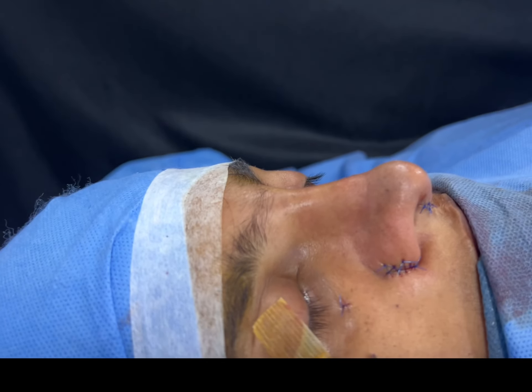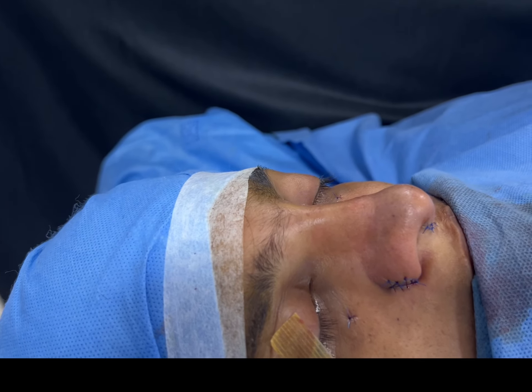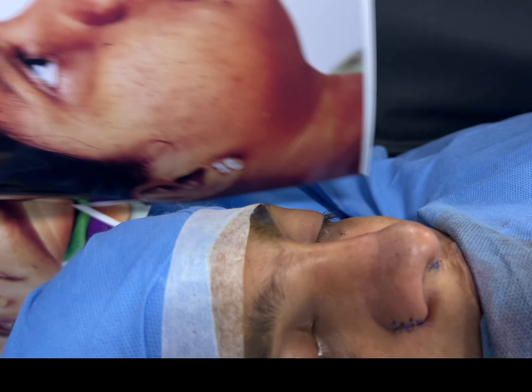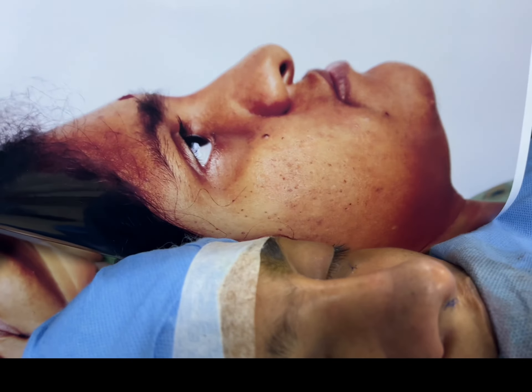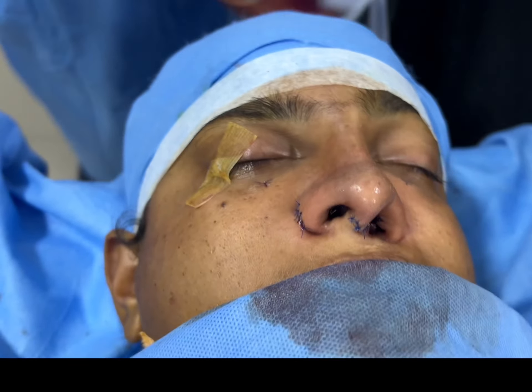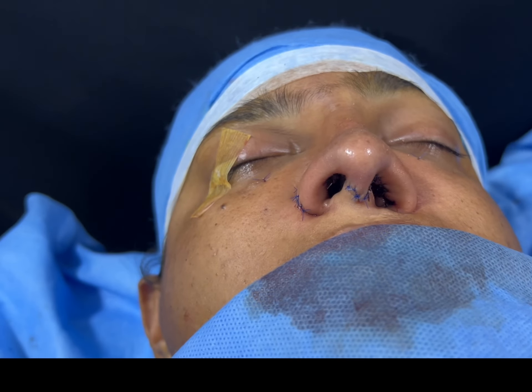Now we're going to show you the side view. Again, you can see the improvement. There's a lot of swelling as well right now. The tip was way too large — we've corrected that.